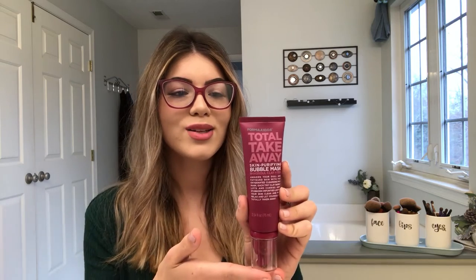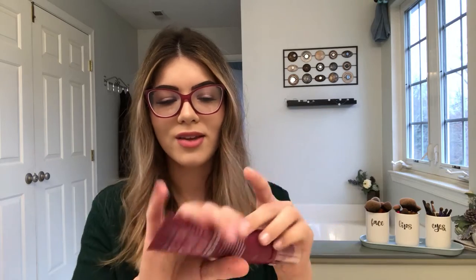One that I have never used but I'm so excited to try is the Total Takeaway Skin Purifying Bubble Mask. This is a really cool idea — you put it on for just two to five minutes. It's got clay bubbles that bubble up and pull everything out of your pores. It works along the same lines as the others in terms of drawing everything out and cleaning your skin, but it's a different consistency and a shorter time that you leave it on.